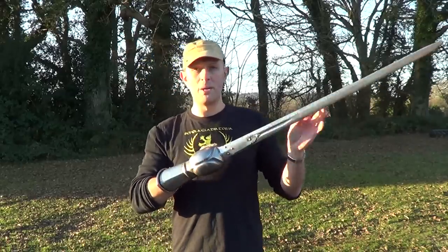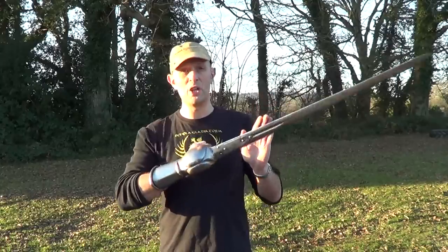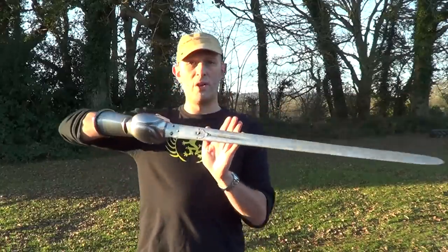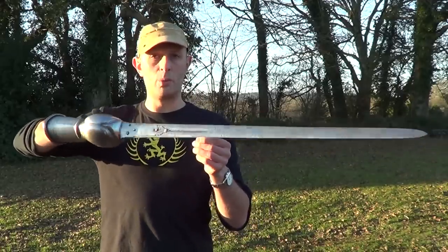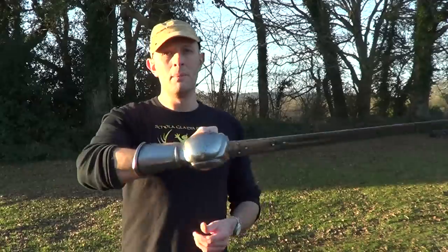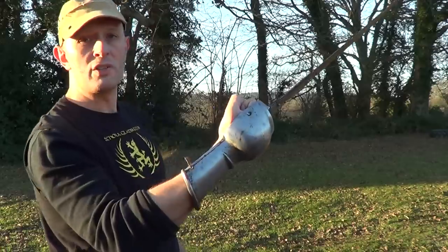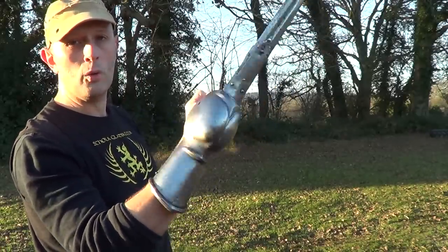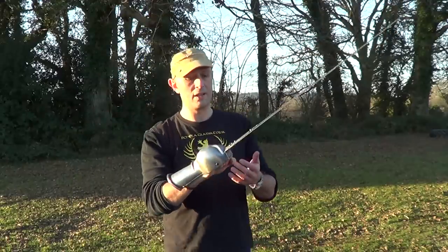I believe the Marathas and the Maratha empire were particularly famed for using them. For those who've never seen one of these before, it is usually a big broadsword blade — sometimes you get rapier blades on them — but usually it's a big broadsword blade mounted on a gauntlet-like hilt. You'll notice the gauntlet is not articulated at all; it's completely solid.